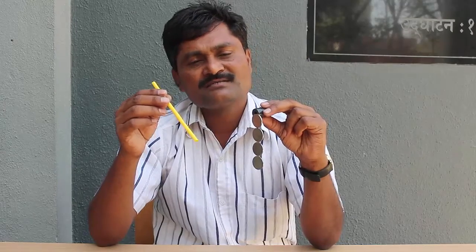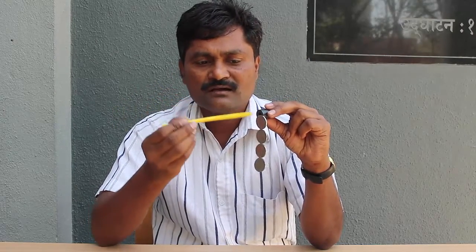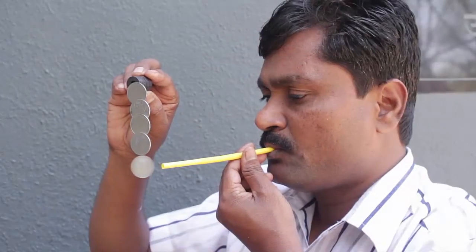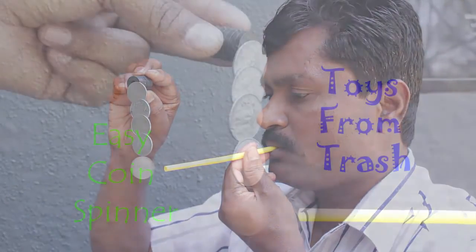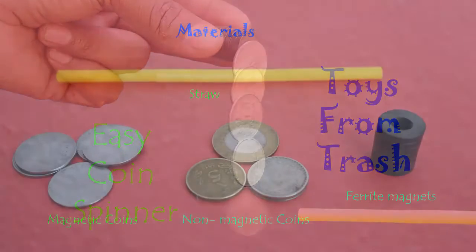Friends, we all love playing with magnets. Today, with the help of a straw, some coins, and magnets, we will make a very easy coin spinner. See, this is how the coin spins.